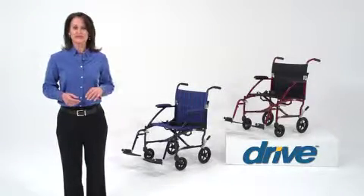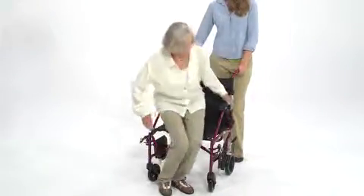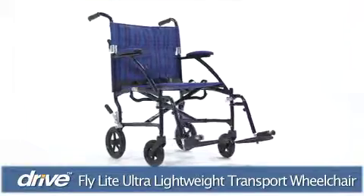One of life's great joys is being able to spend time with family and friends. With the assistance of a companion or loved one, someone with limited mobility can sustain their social interactions and activities by using Drive Medical's lightweight Fly Light Aluminum Transport Chair.